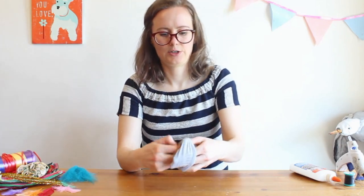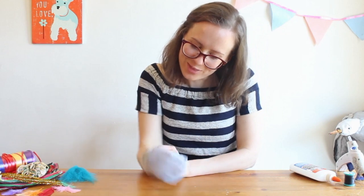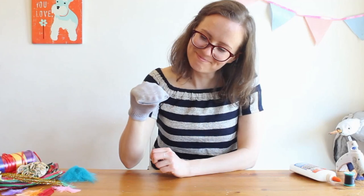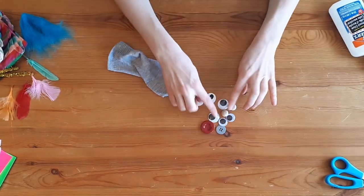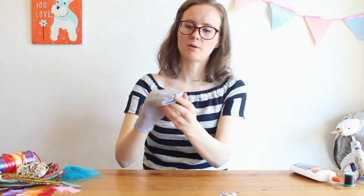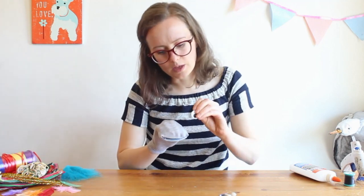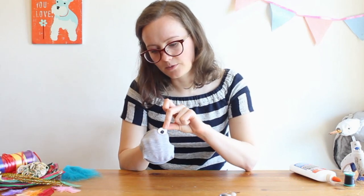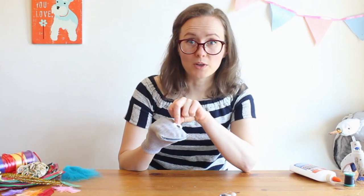Carefully turn your sock back the right way out and there you have a little mouth. Now we're going to give our puppet some eyes. I think I'm going to choose these two eyeballs that I drew. To choose the best spot for your puppet's eyes, put your sock puppet on your hand and have a look at it. Think about where you want to put the eyeballs. Be careful — if you put them too high up, the puppet will always be looking up at the sky and it's hard to do really good puppetry.